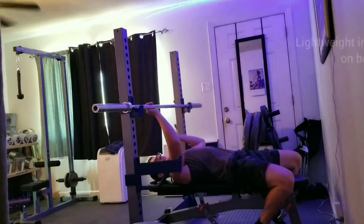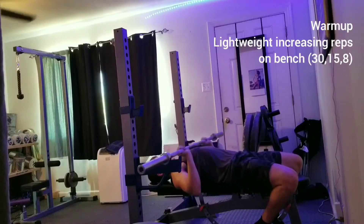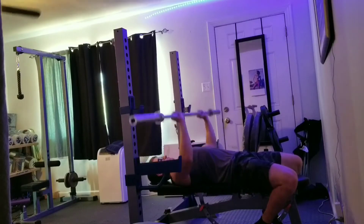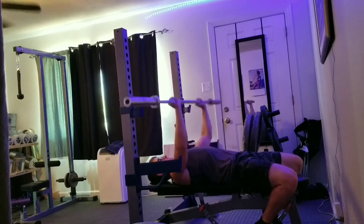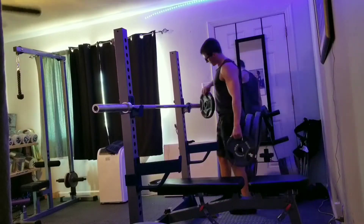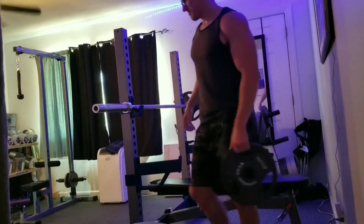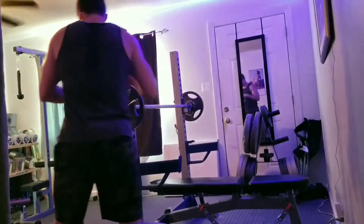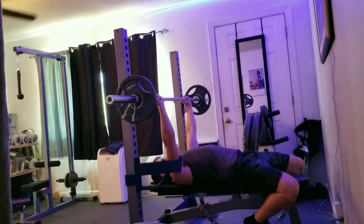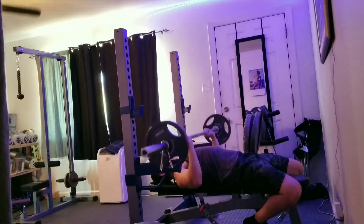Once we finish off here, we'll go ahead and start warming up on bench. I always start lightweight and increase my weight towards my working set. I usually do the bar, add on a small plate, then add on a big plate — maybe a little more to get close to my working set. Nothing to gas me out, just enough to get blood flow through it, get my muscles ready, and so I don't blow my shoulder out.